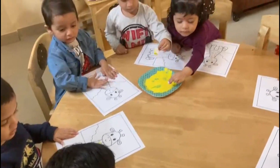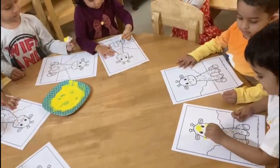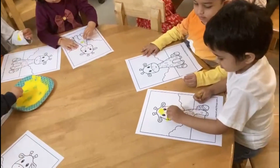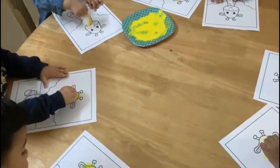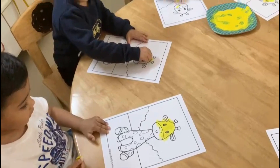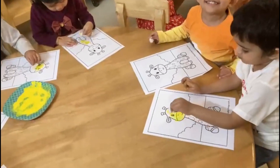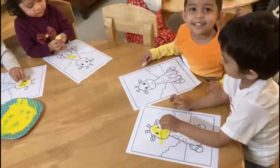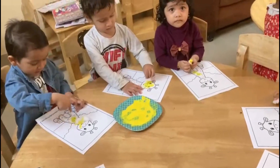We have to do Dab Dab Dab. We are doing dabbing on the Giraffe with yellow color. Which color is it? Yellow. First we will do yellow color and then we will do brown color.